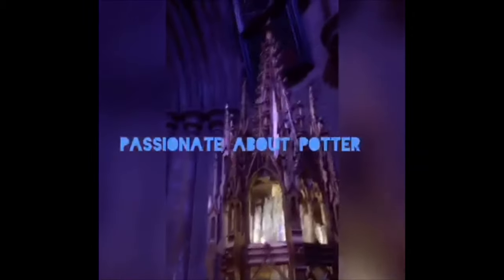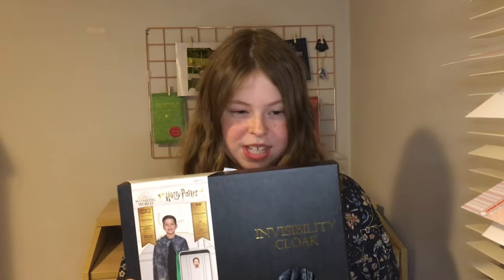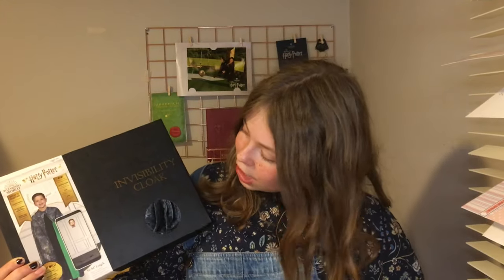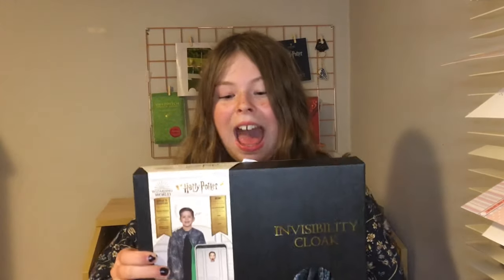So before we start, let's actually talk about the product. This is an invisibility cloak — you can apparently appear to disappear with this magical object, based on a real movie prop. This is like how they did it in the movies, which I already know how they did it, but I think it's kind of fun having an actual invisibility cloak and being able to watch yourself become invisible.